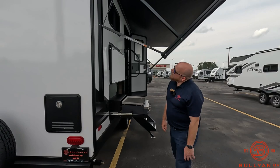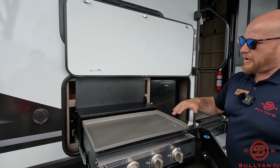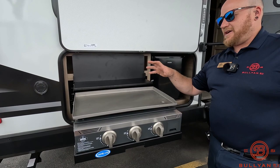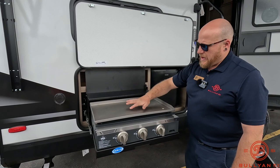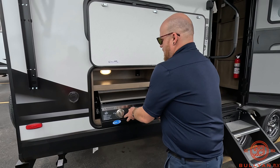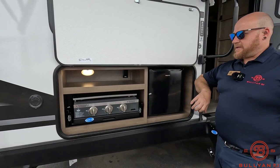The cool thing with the bunkhouses is the awning is gigantic, and you also get to tuck this outside kitchen up under the bunk. There's a really nice flat top grill here — if you've never cooked under one of these, they're awesome. Great for breakfast, burgers, stir fry — things like that. It has a nice backsplash built in. When you're not using it, you can fold that down and scoot it back into its compartment where it locks into place. You also have a nice outdoor fridge up here with power, so you don't have to run in and out of the camper the whole time.